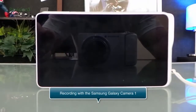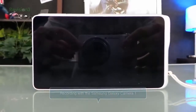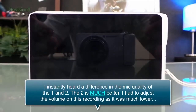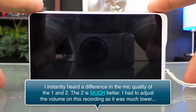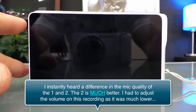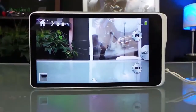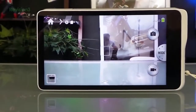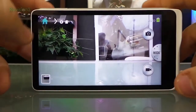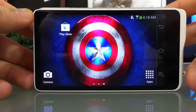This video I'm recording with the Galaxy Camera 1. The difference in video quality is that the 1 records in 720, but the 2 records in 1080p, so a little bit of difference there. The interface is just a little bit different on the Galaxy Camera 2 as well. If I come to the home screen, just aesthetically it's different in the way that everything functions.